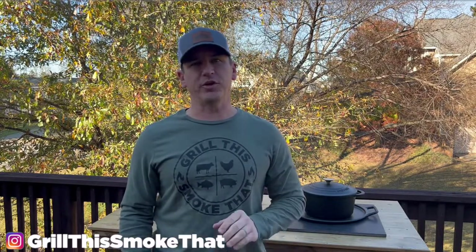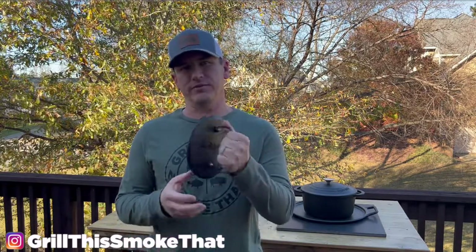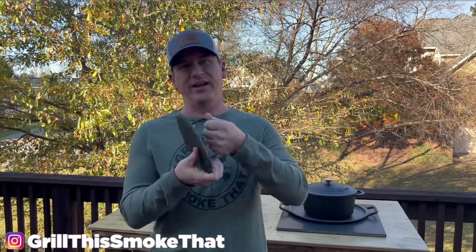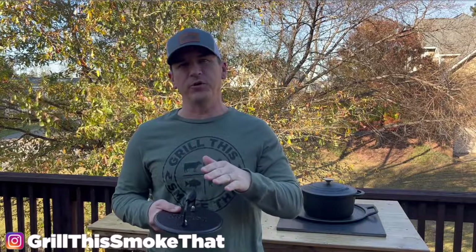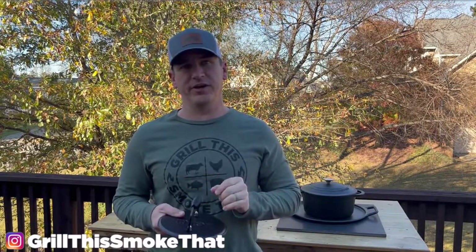The next thing I want to show you is a meat press or a meat weight — you can call them bacon presses if you want. This is something that I use; it's Lodge brand. It has the coiled metal handle so it doesn't get as hot. I can set this directly on things like a steak to make sure I get good surface contact to get those perfect grill lines, or if I'm using my cast iron platter to get a perfect sear by surface-to-surface contact on the whole steak.